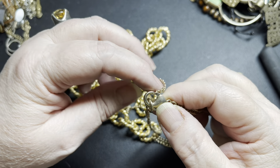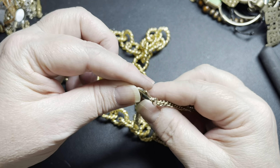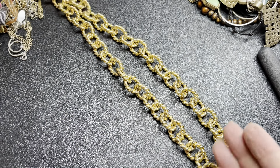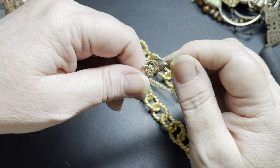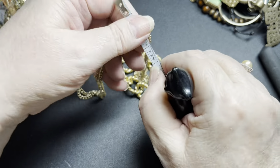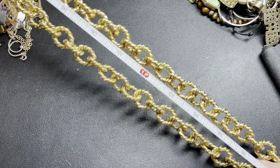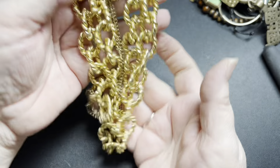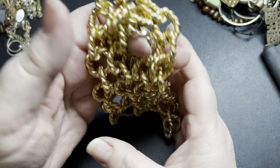It's missing a ring right here — but it's like so, a really cool chain. You just need an extra O-ring up here in gold tone. It is 36 inches, and I'm going to say just a dollar because it needs a repair.